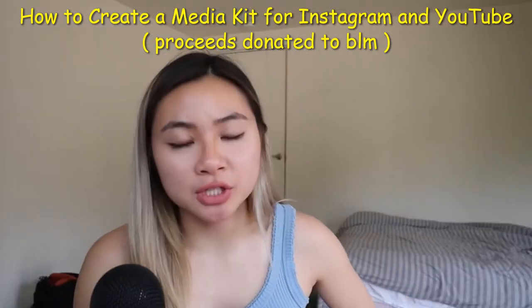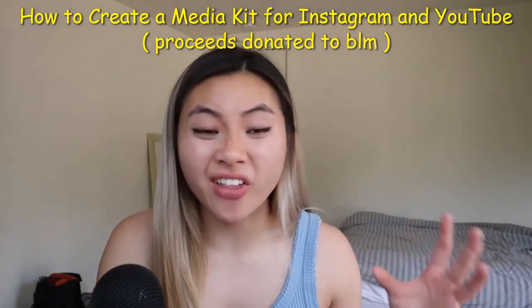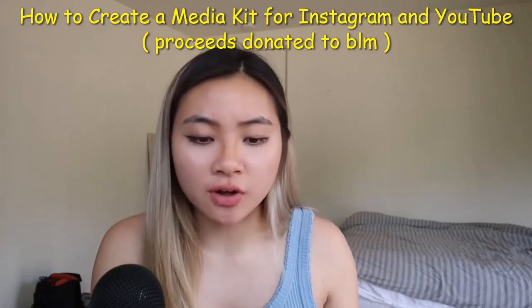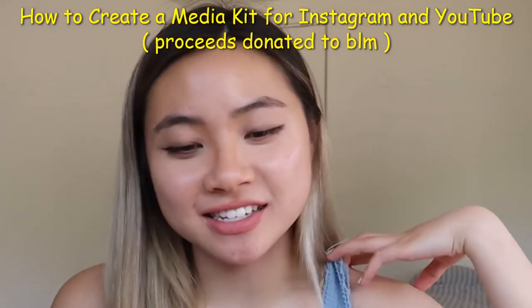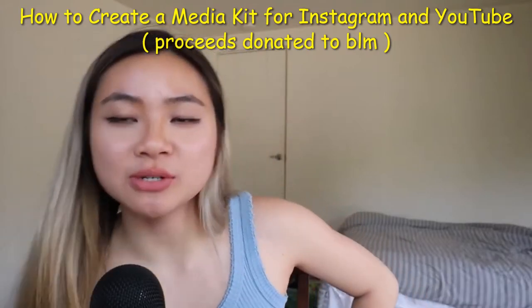So now let's go into steps two and three, which is going to actually be the longest part. Before we go into getting screenshots and all that data that I recommend you bring to a brand, let's first read your 'who am I.' Can you read me the 'who am I' and the 'what do I do'?